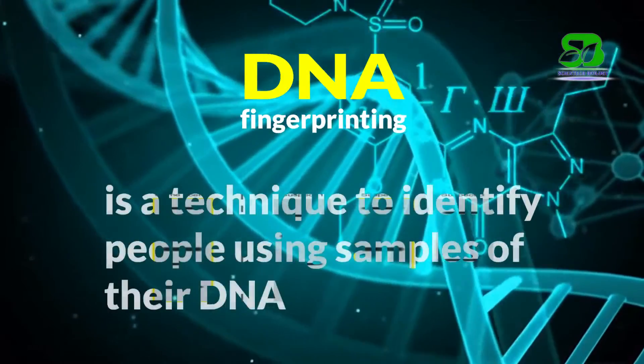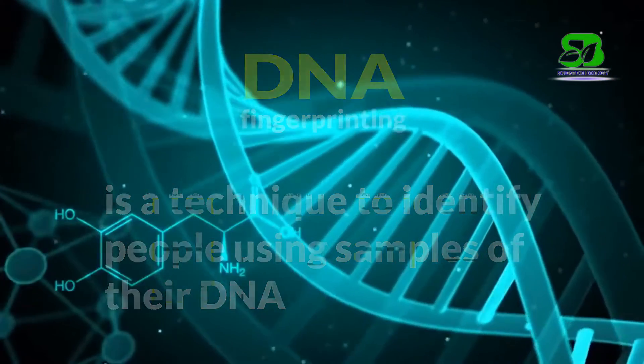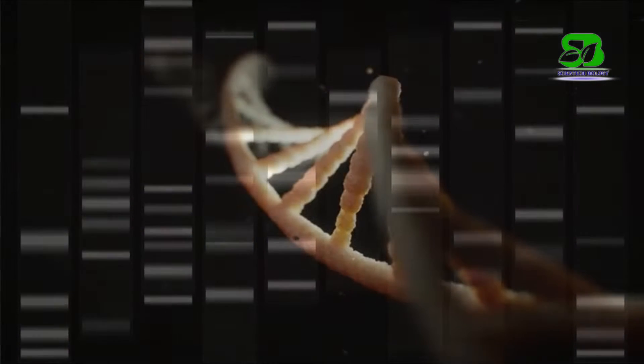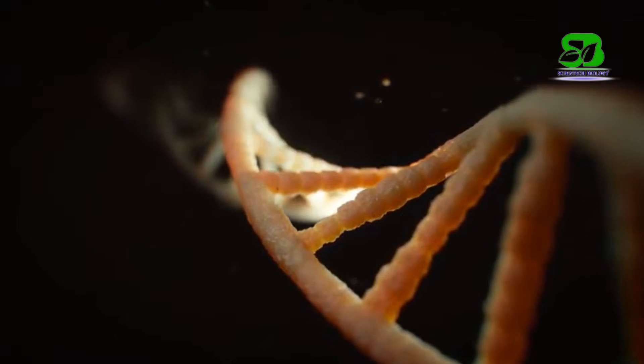DNA fingerprinting is a technique to identify people using samples of their DNA. The DNA fingerprint consists of the pattern of DNA fragments obtained in restriction analysis of certain highly variable repeated DNA fragments within the genome, whose number and arrangement are unique for each person.